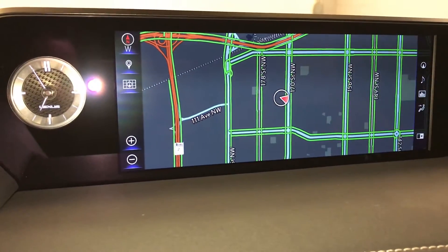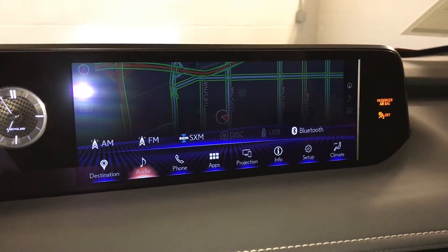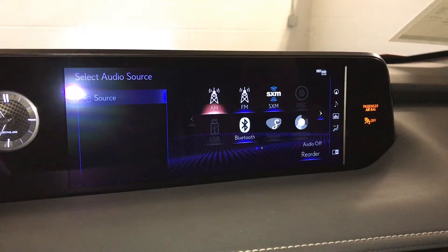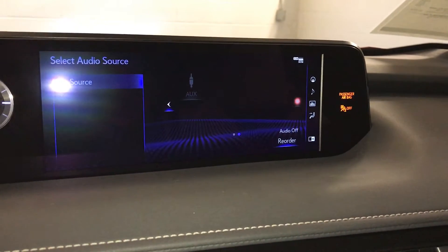Analog clock with LED illumination. 8 speakers. AM, FM, HD radio, satellite, CD, Bluetooth, auxiliary, and USB.